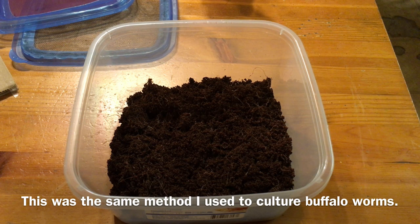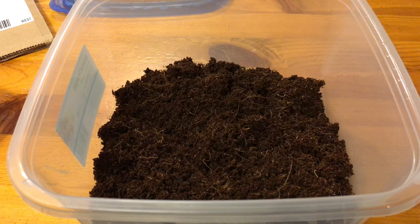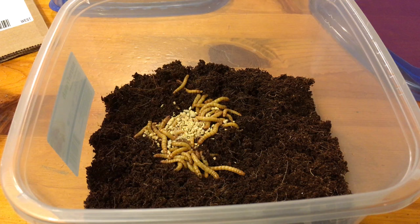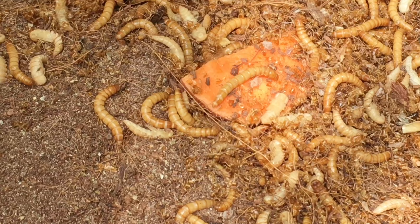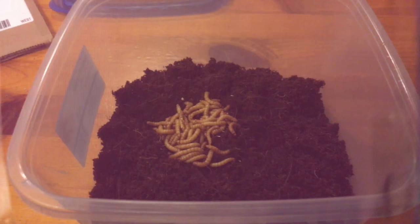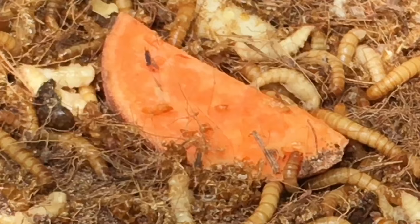I used a container that held about 16 cups, or 3.7 liters, with about 1 inch of cocoa fiber substrate. I added 50 to 60 mealworms, and I fed them mostly chick starter crumble, which is grain based and has a good amount of protein and is fortified with vitamins and minerals. The main water source was water crystals, which I buy dry and hydrate myself, which makes them very economical. The lid allowed for plenty of ventilation — I used chiffon fabric.